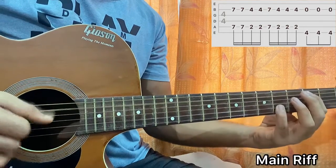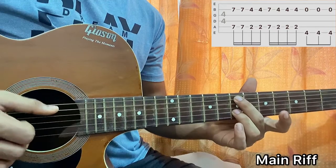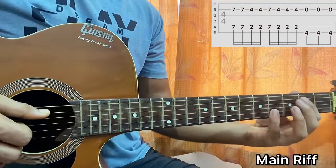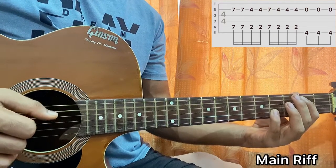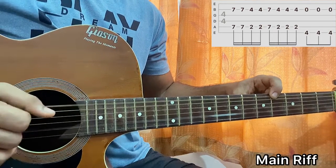So from an E we went to B. Let's come back to E and play it twice. We'll go back to B — second fret on A, fourth fret on B — and play it three times. And now I'll play fourth fret on the E string and open B string, three times.